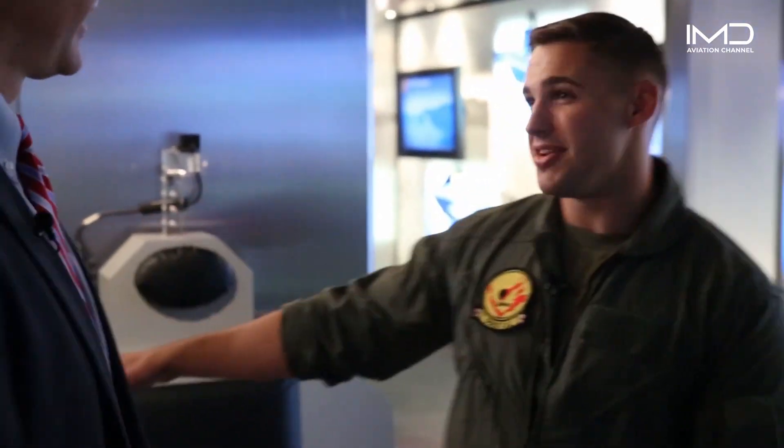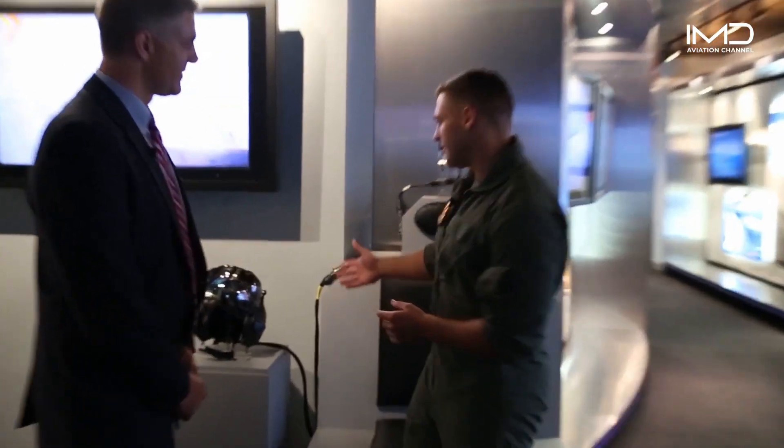I'm here with Bob Rubino, who's the director of the F-35 program here in Washington, D.C. Now, sir, as I understand, you're a former pilot yourself. I flew F-18s in the Navy a long time ago. Well, something they probably didn't have back in your day is this piece of equipment right here. Can you tell me what we're looking at?